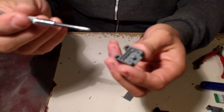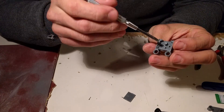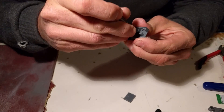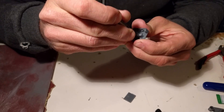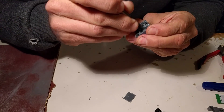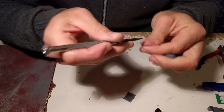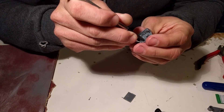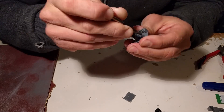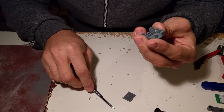Now that we've drilled the holes, this is not enough, because there's an edge around each hole which we need to smooth out with the screwdriver — try to have one that is as flat as possible. You usually feel when the edge is flat enough.